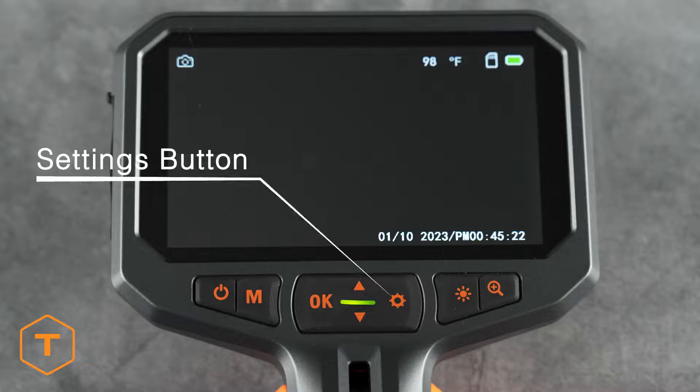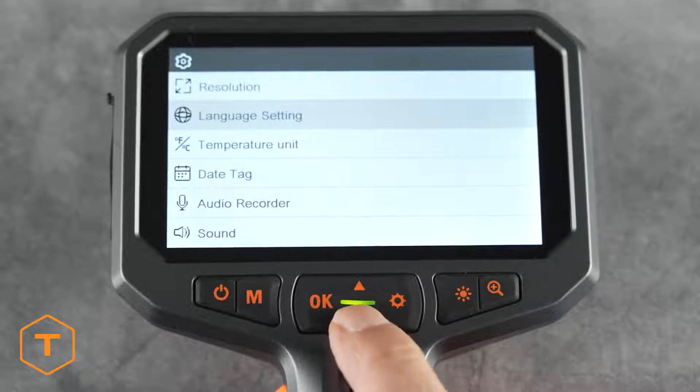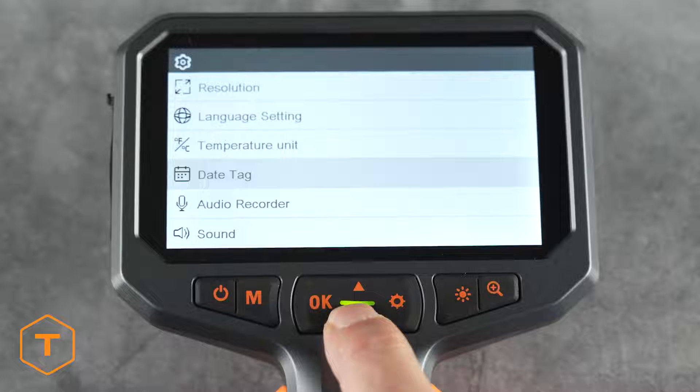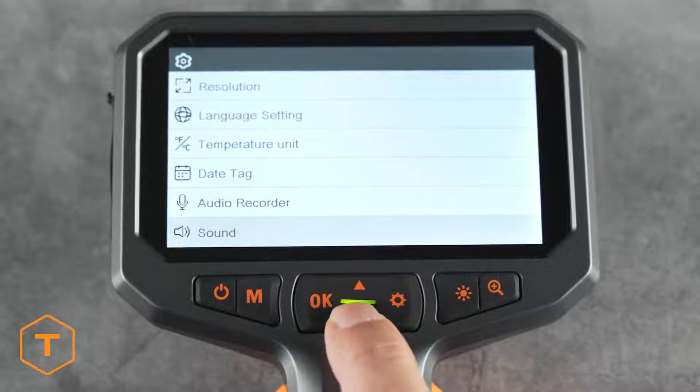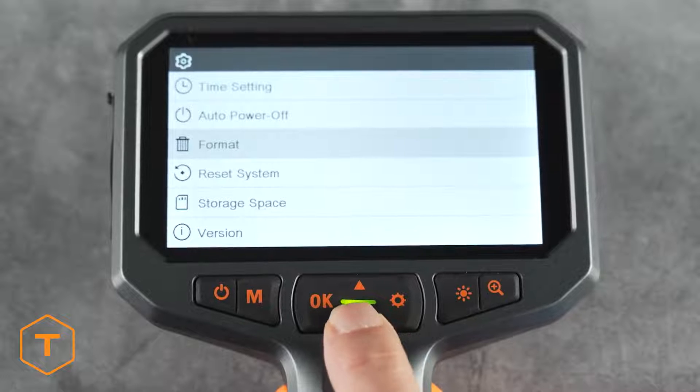If you want to adjust the settings on your device, click the settings button to see the changes that can be made to the resolution, language, temperature unit, date stamp, recorder, audio, time, auto power off, format, system reset, storage space, and version information.